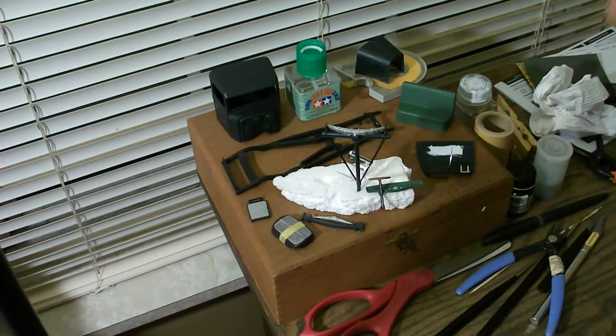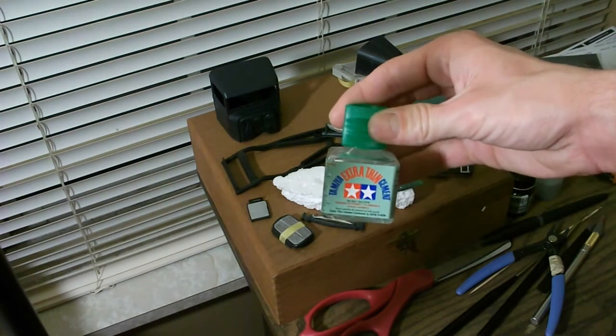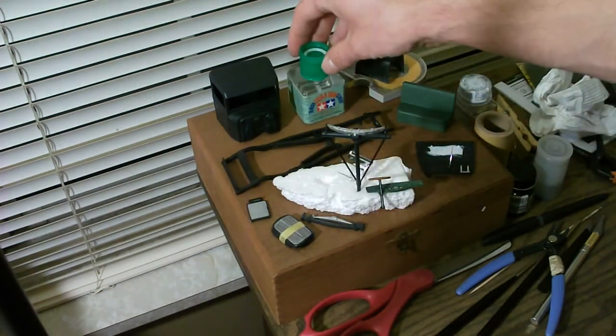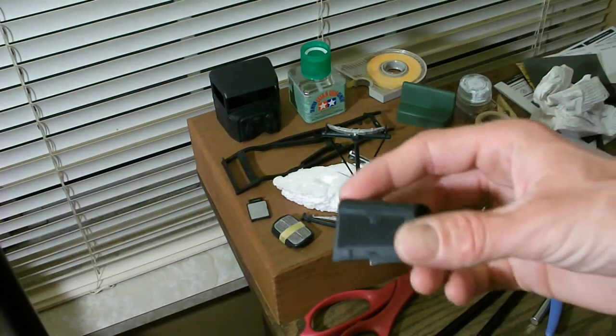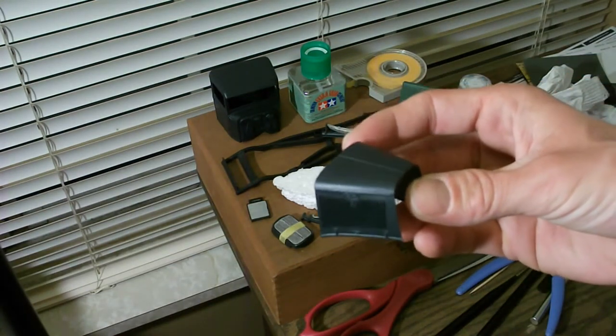If anybody was wondering what I'm using to hold all this together, I use the Tamiya extra fine glue. You do have to hold it for a little bit, but it creates a really good bond. I like how they have a little brush in there — really nice glue.